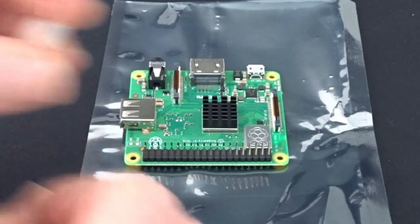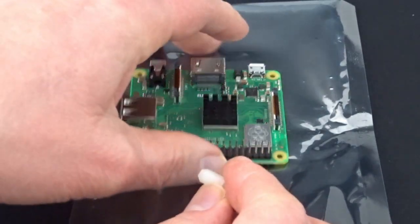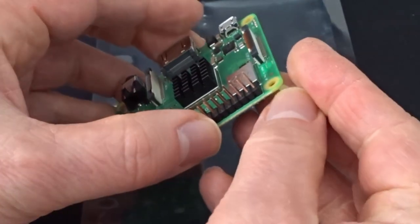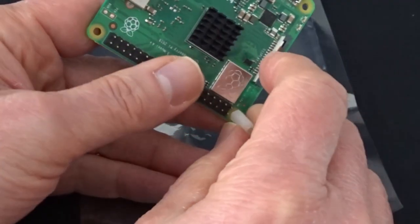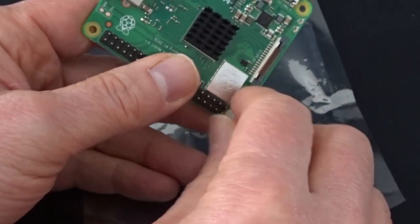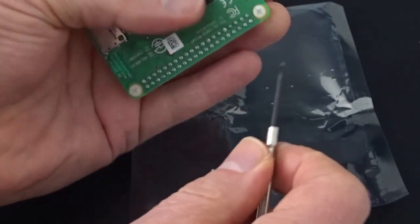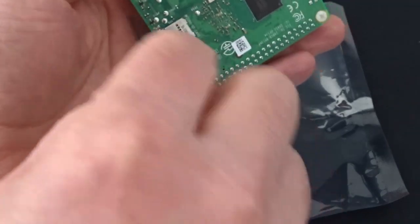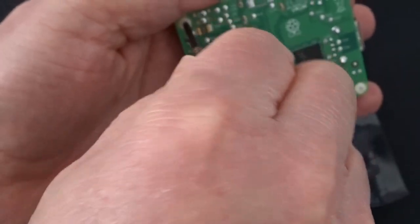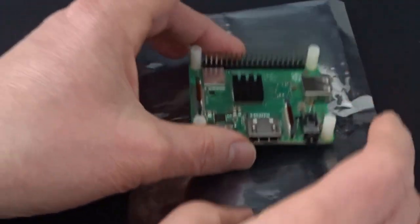Next up I need to put the standoffs on — they just need to be screwed onto the Raspberry Pi itself, and then when we put it all together the Pi HAT will screw into these standoffs as well, keeping it all nice and secure. Through the magic of video, that's all four standoffs attached and ready to go.